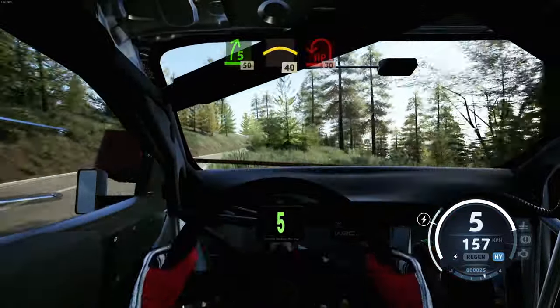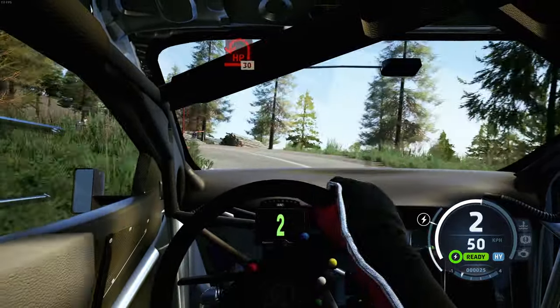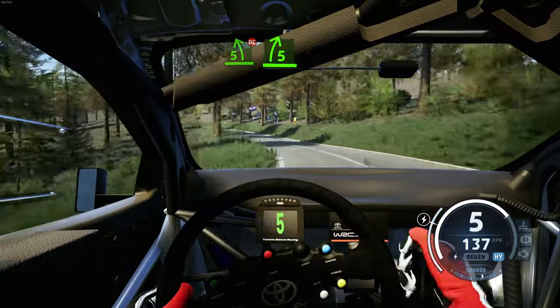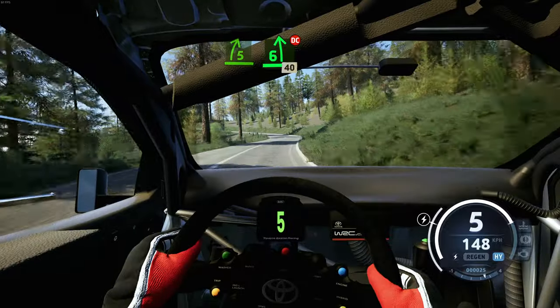Slowing, crest, 40. Open air pit, left, 30. 6 right to the crest, 40. 5 left, long, tightens, don't cut, and 5 right opens, and 6 left, don't cut, 40.